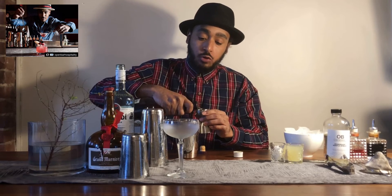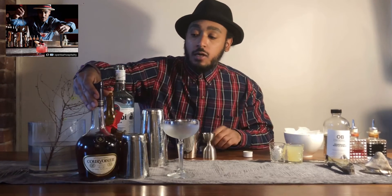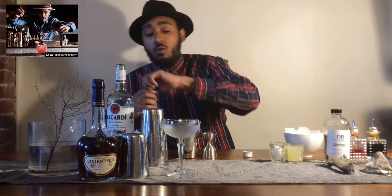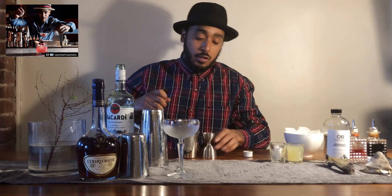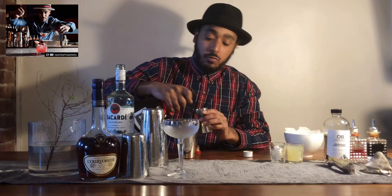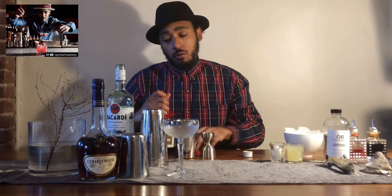Three quarters of triple sec. For this I'm using Grand Marnier, an orange-flavored liqueur. You can use triple sec, Cointreau, Combier, or a bunch of great different orange-flavored liqueurs out there. Three quarters of an ounce. I know some recipes call for a full ounce, but I feel three quarters is sufficient enough for the triple sec.